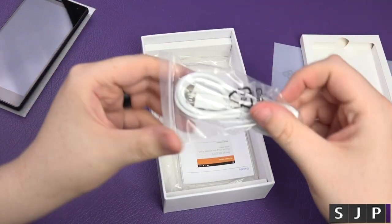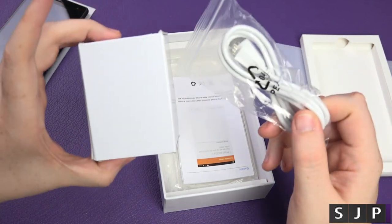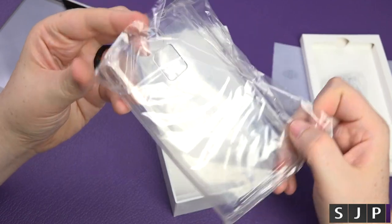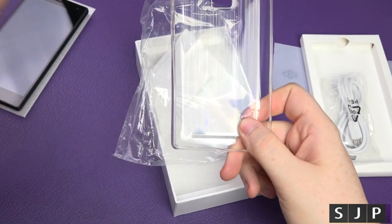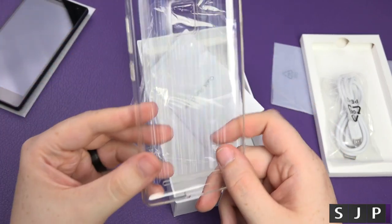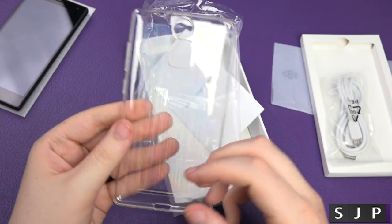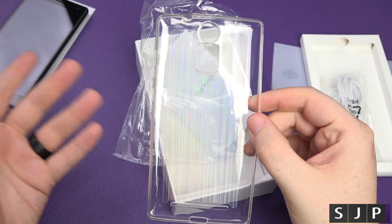Very bare bones otherwise — you get your micro USB cable, which you'll use with the plug from the other box. But guess what — you also get a case! A case and a glass screen protector inside the box for £110. It's a funky-looking case and it's designed specifically for the phone, not just a universal one.